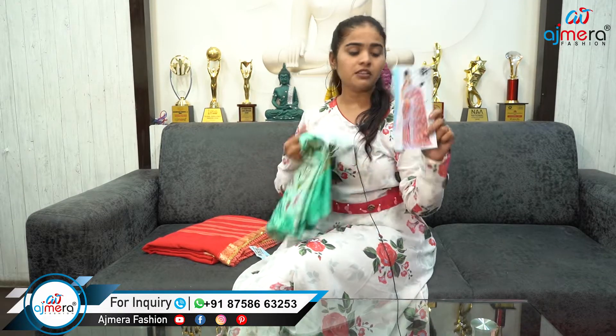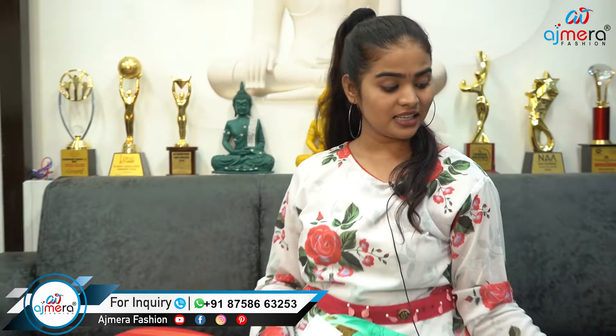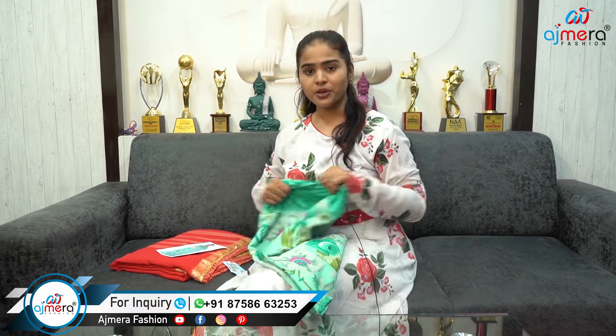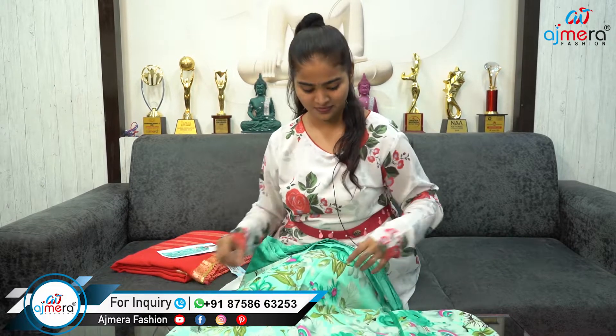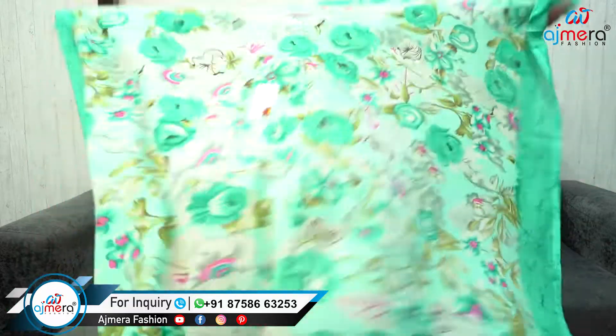With blouse piece, without blouse piece — it has a very good look, a lovely color. It has a very good color. You are so glad to be able to start different colors. Next variety — it is a very attractive variety, the color is good.